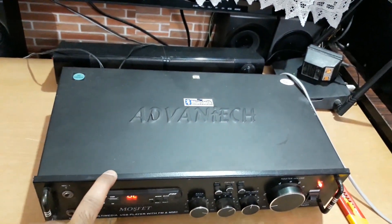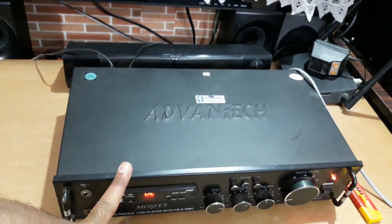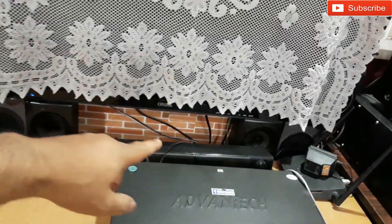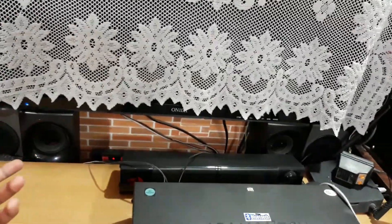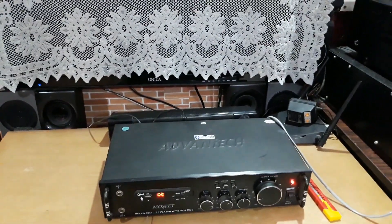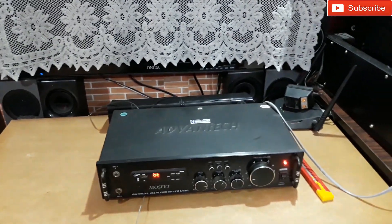So this thing is MOSFET powered, I think 80 watt — maybe 200 watt per channel I guess — but these channel speakers, the driver may be like 5 watt or 10 watt max, I don't know. So today I am going to do the sound test of the speakers with this amplifier, so let's check it out how it works.